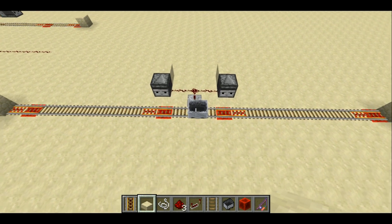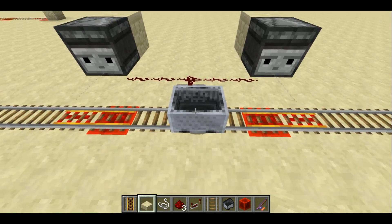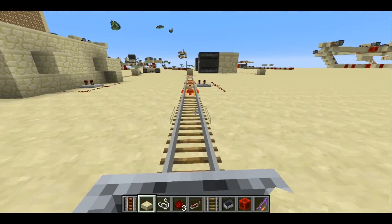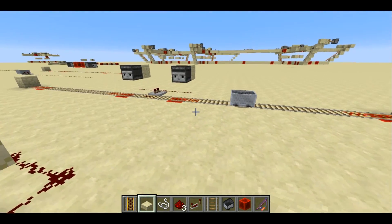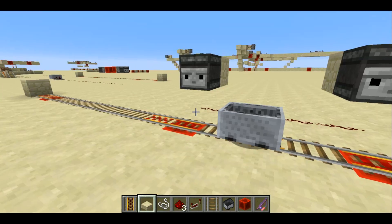Welcome back, Sethling here. Today I want to show you a really simple runaway minecart detector. The idea is you have this minecart going off — if you're in the minecart, the rail acts like normal. But if you get out of the minecart for whatever reason, the minecart will come to a stop at the runaway minecart detector.